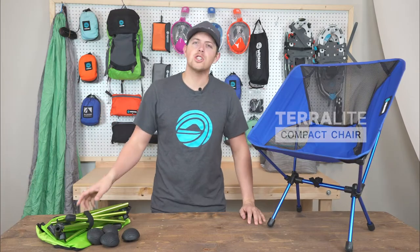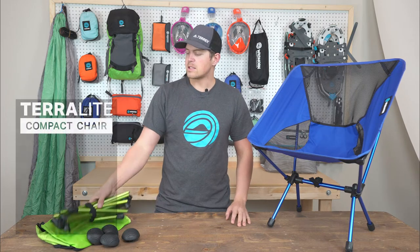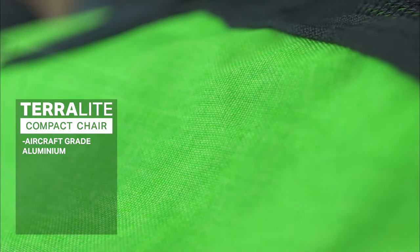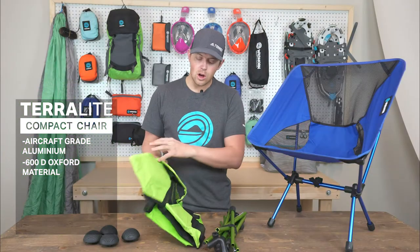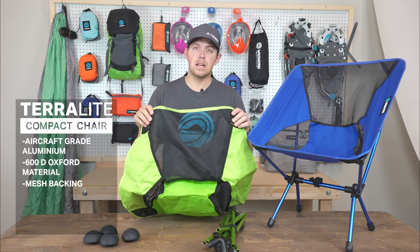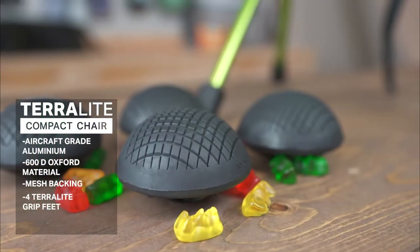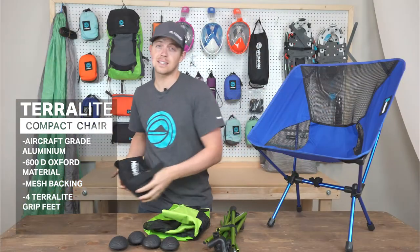Today we're talking about our Terralight chair — we call it the all-terrain chair of the outdoors. The first thing we want to do is go through some specs. This is made from a high-quality aircraft-grade aluminum. The main body of the chair is made from a 600D durable material along with a mesh back so that it's breathable and more comfortable to sit in for long periods of time. It also includes four TPU Terralight feet. Let's get it set up.